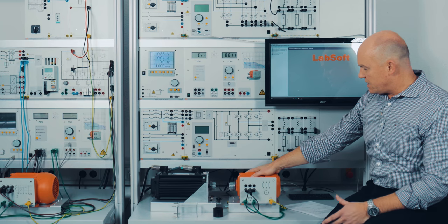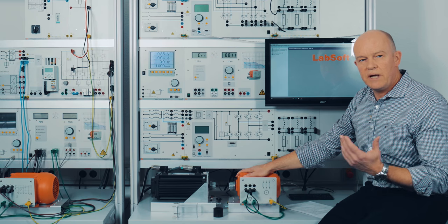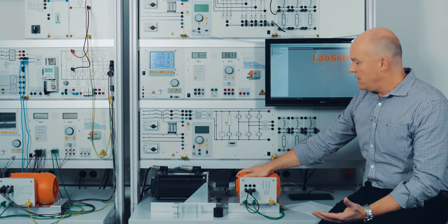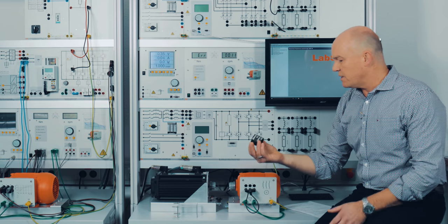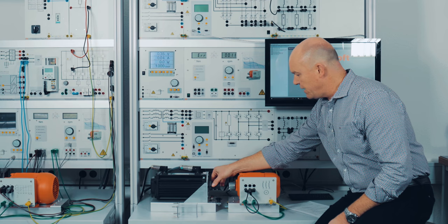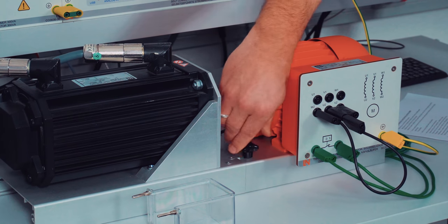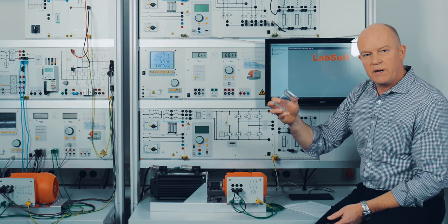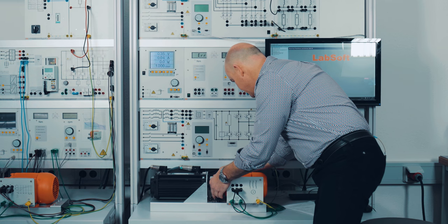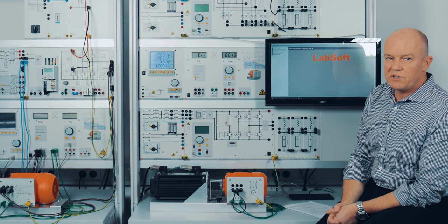We can easily connect different kinds of motors to this servo brake — in this case a three-phase asynchronous motor, but it could also be an AC machine, a DC machine, or a synchronous motor. The way you couple these units is with this rubber coupling here; you just connect the units to the brake unit and screw it down, then connect the coupling guard on top.